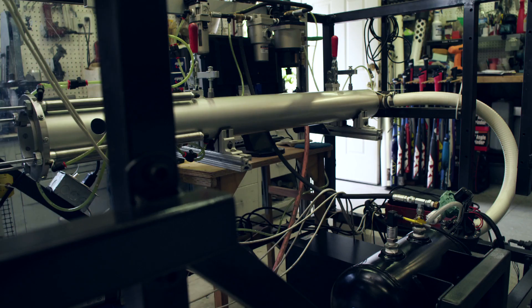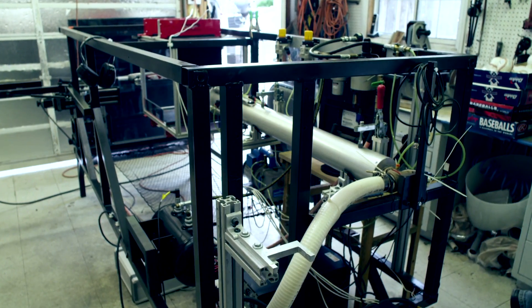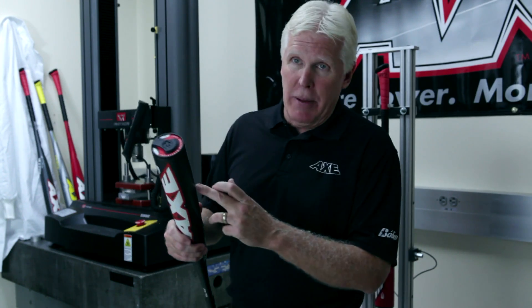We knew we needed the ultimate tool to measure performance, so we built our own ball cannon. This is the coolest test that an engineer could have. This propels a ball at 136 miles an hour at a stationary bat.